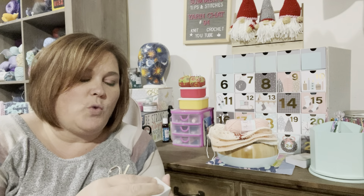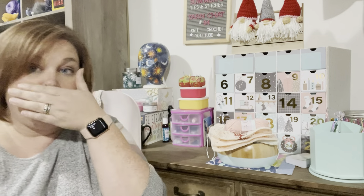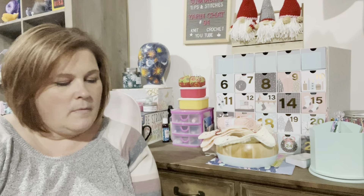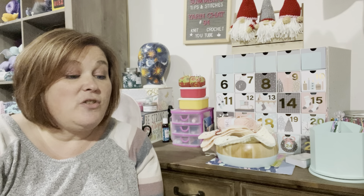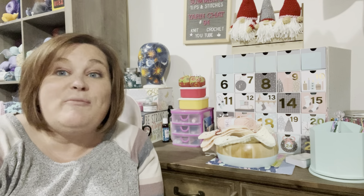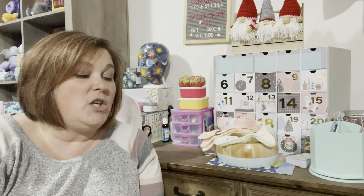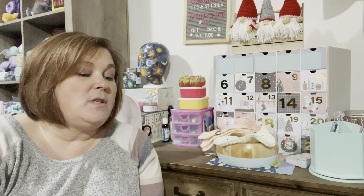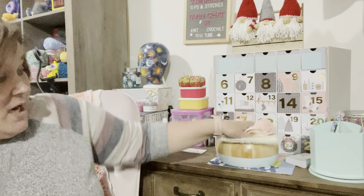Another thing I've seen and heard through the chat boards is that in addition to the pattern for making all these squares into a blanket, there are additional free patterns coming out. The card says: 'I wanted to give you something extra special this year, so I have designed some exclusive mini makes to spread some Christmas cheer. The link to your patterns is here and your password to access them is below.'